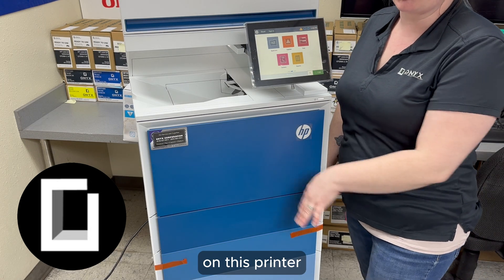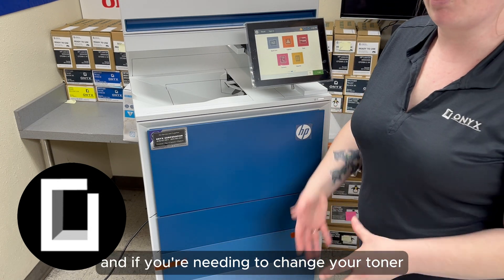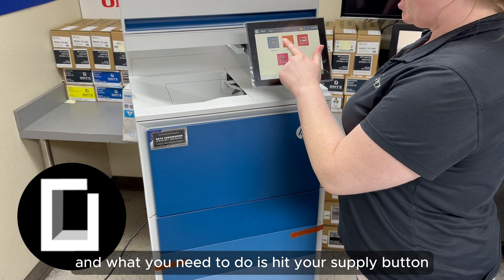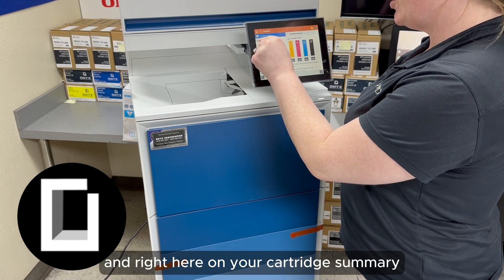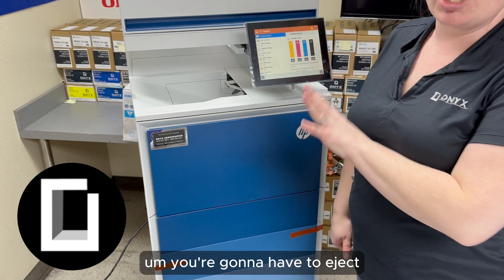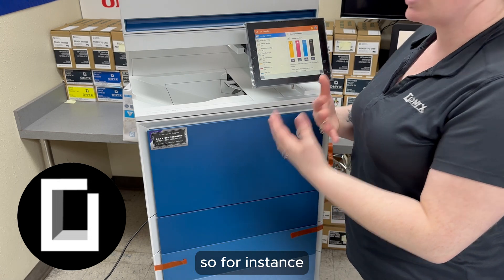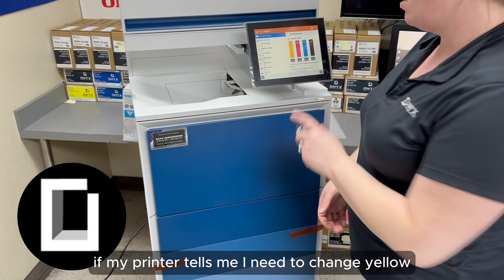I've showed you how to change your drums on this printer. If you're needing to change the toner — the printer prompts you that it's getting low — what you need to do is hit your supply button. Right here on your cartridge summary, you're going to have to eject the certain color that the printer is telling you to change.